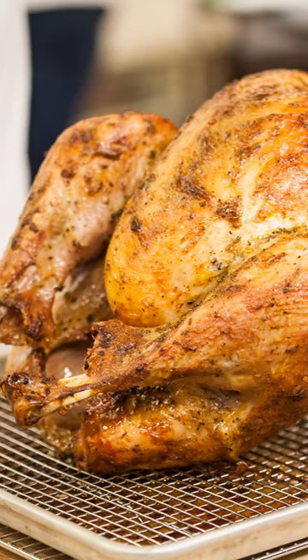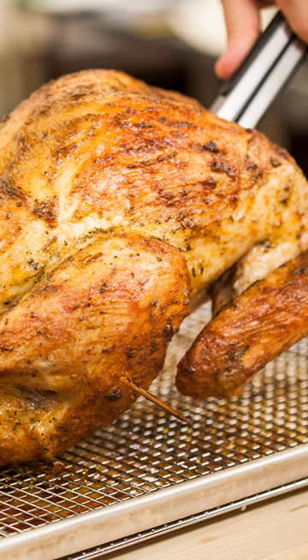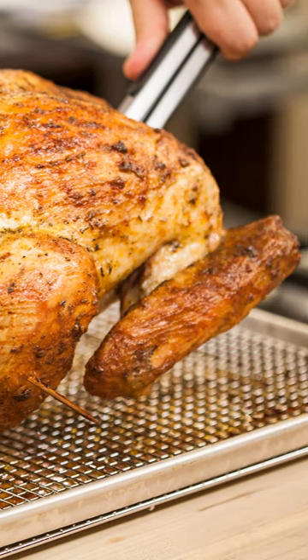Skip this step and you could burn yourself, end up with a flood of juices on your carving board, and not to mention, you'll get dried turkey.